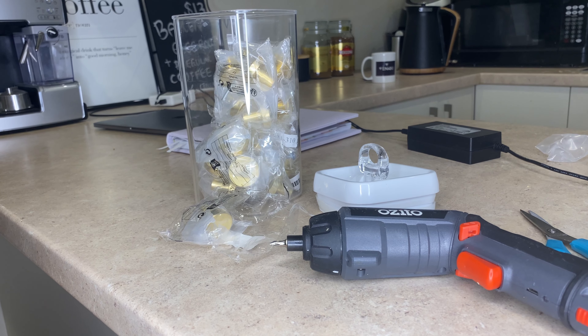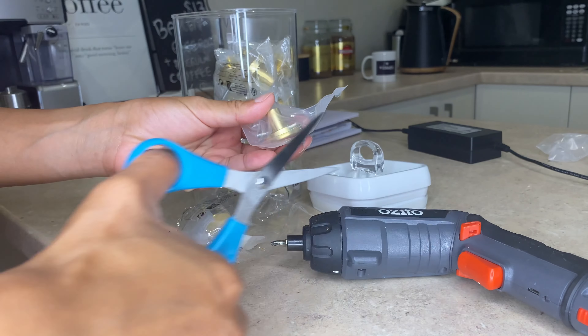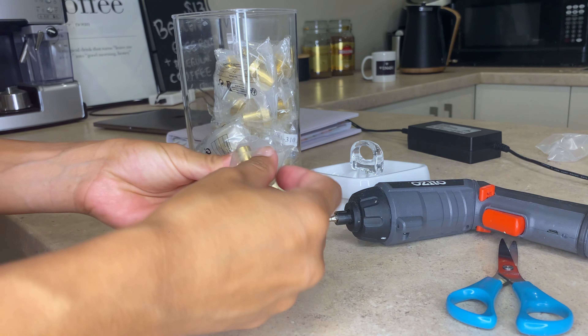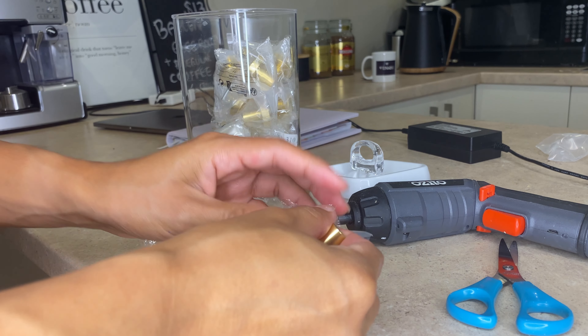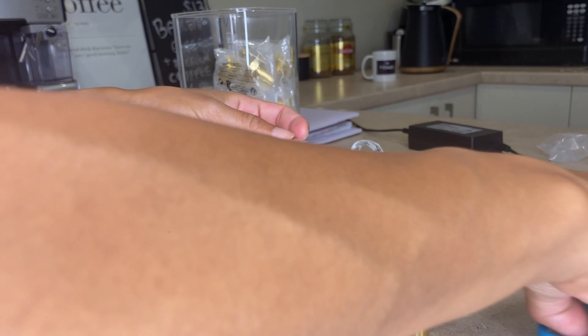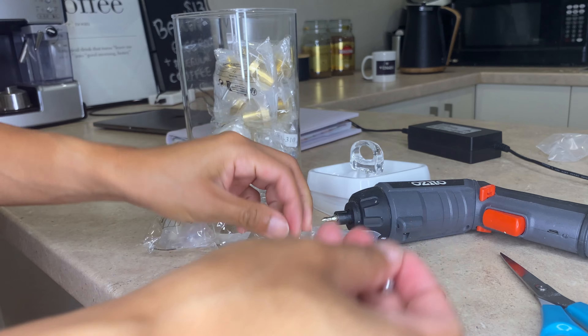Now it's time to add the hardware. I didn't use the old hardware because I didn't think it would give a fresh new look and vibe. So I added these gold knobs instead — I think they match really nicely, so let's see.